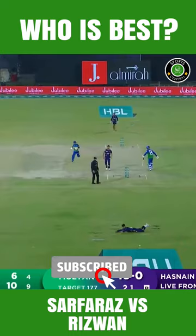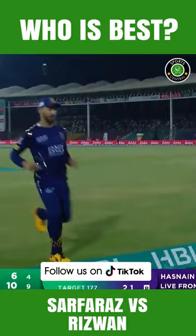Nice shot. Lovely shot. Because this isn't leg side, this is more probably just outside of stumps. And he favours this.